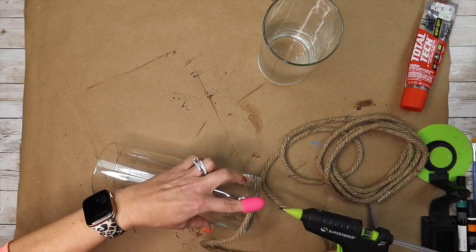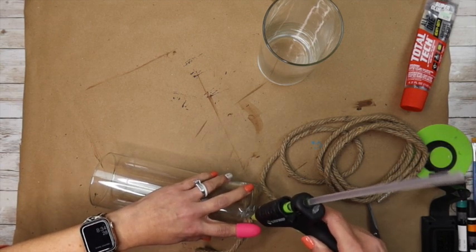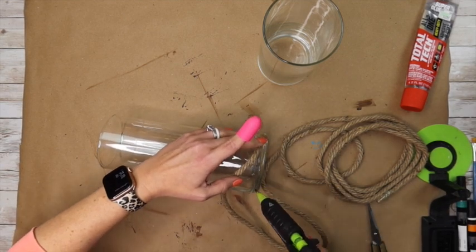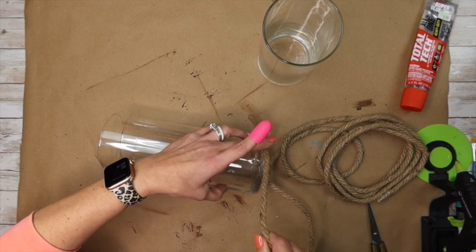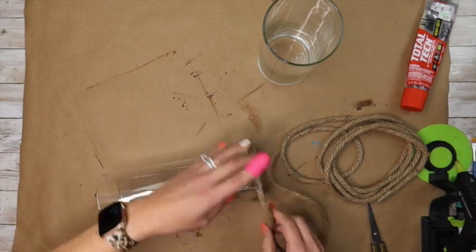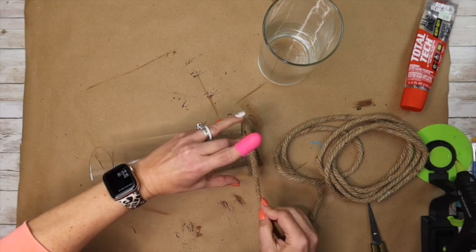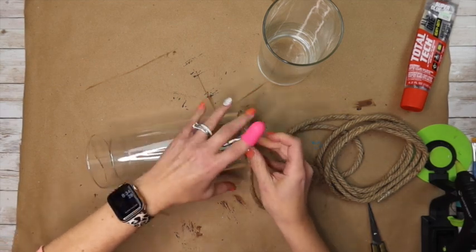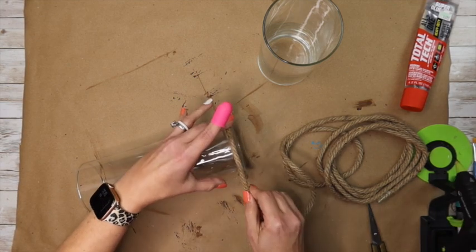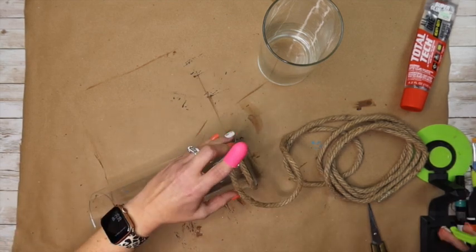I'm just taking some hot glue and gluing the rope down, going pretty much all the way around and sticking it back to itself — because hot glue sometimes doesn't want to stick to glass very well, but if you stick it back to itself it holds really well for a long time. I take my time to make sure it's nice and even on the bottom. I won't make you watch both vases, but I slowed it down for those who've never done this before. Next we'll get to the pom-poms.